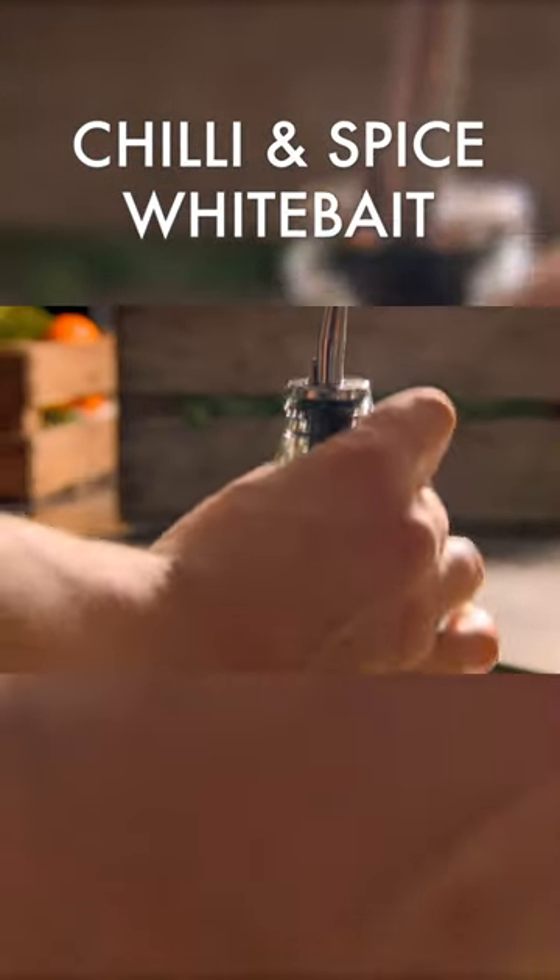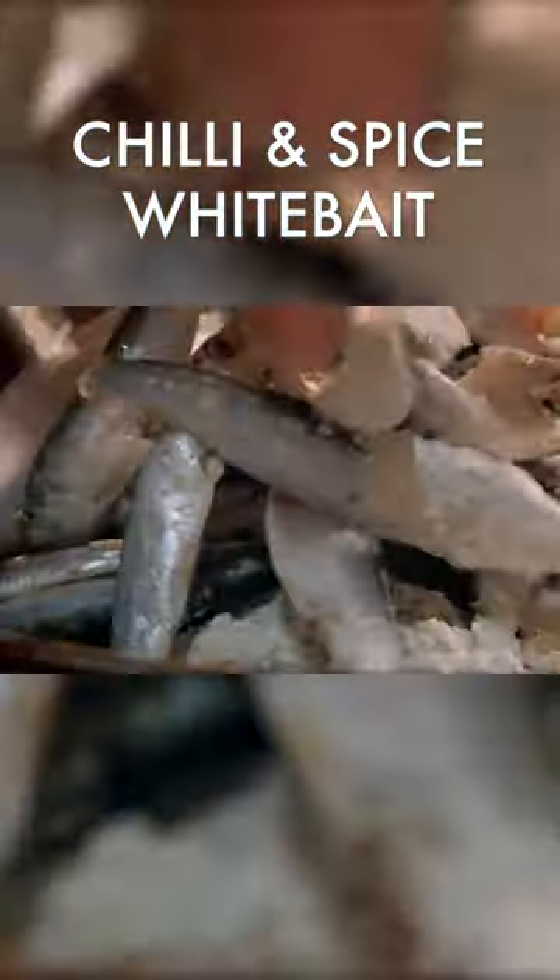Combine with plain flour, season and mix. Add olive oil to a hot pan. Coat the whitebait in the spicy flour mix, then fry.